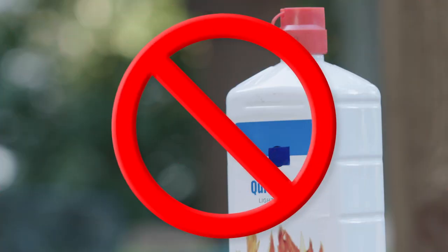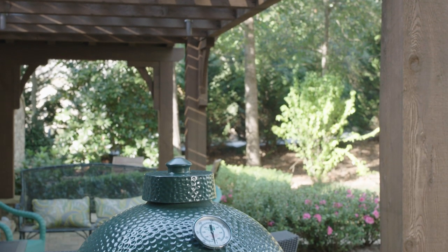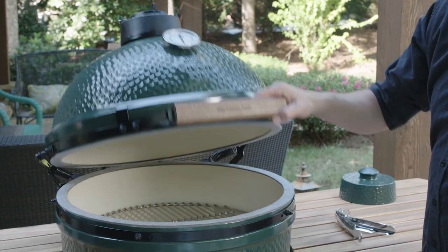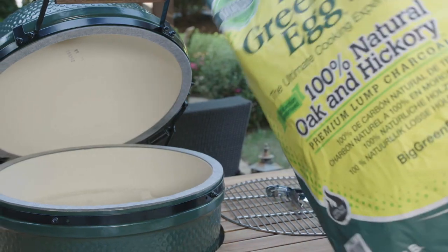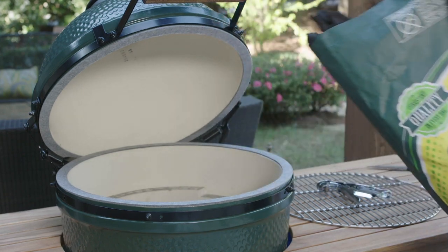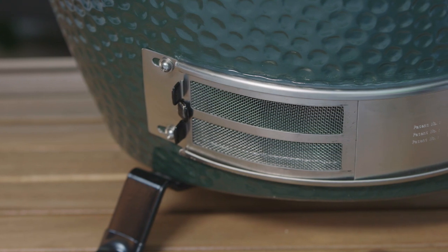It lasts longer and leaves little ash. You also never use lighter fluid — you don't need it and you don't want that taste on your food. Let's get started. First, replace the ceramic damper top with the dual-function metal top. Open the dome and remove the stainless steel cooking grid. Then fill the firebox with Big Green Egg Lump Charcoal, just about to the top of the firebox. Now slide the patented stainless steel draft door completely open and you're ready to light the fire.